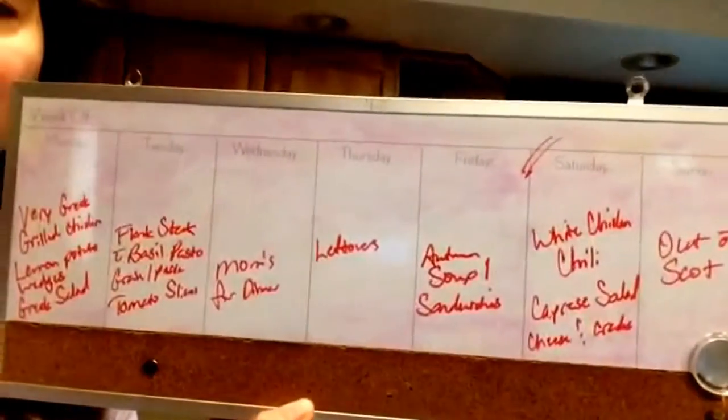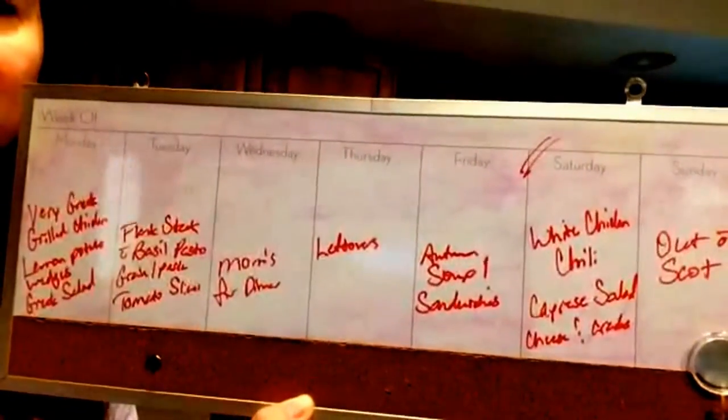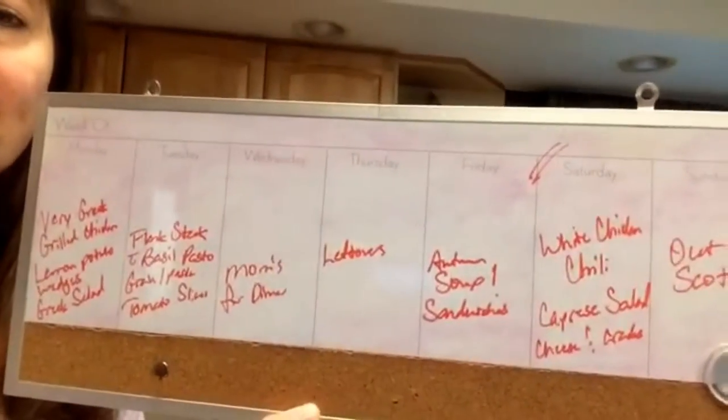My system is very low-tech — this is my dry erase board, and these are my meal plans. You'll notice I've only planned for dinner. I don't plan for breakfast, lunch, or snacks. I do include those in my grocery list by making sure I have staples on hand. For dinner, I'm planning from a recipe and figuring out all the ingredients I need.